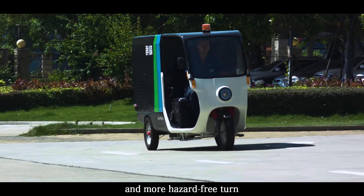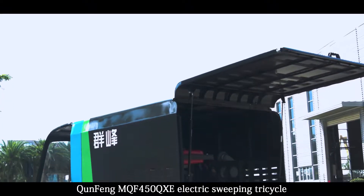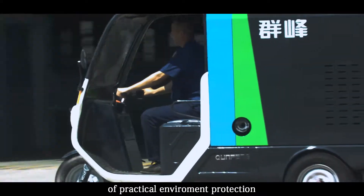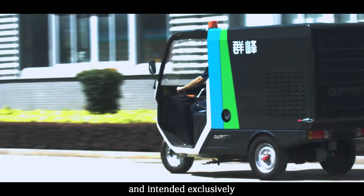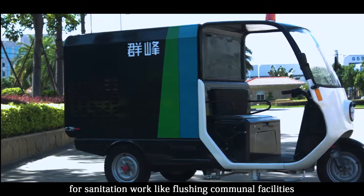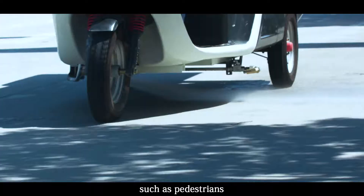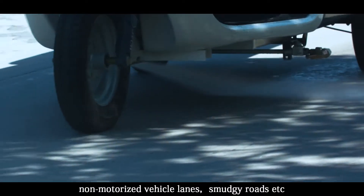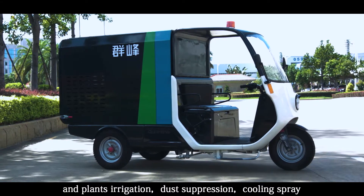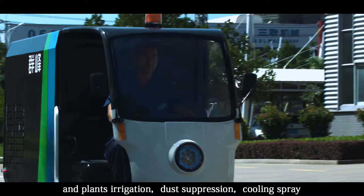The Tunfeng MQF450QXE Electric Sweeping Tricycle was developed on the concept of practical environmental protection, intended exclusively for sanitation work such as flushing communal facilities, pedestrian streets, non-motorized vehicle lanes, and smudgy roads, as well as plant irrigation, dust suppression, and cooling spray — making it an indispensable vehicle for urban sanitation.